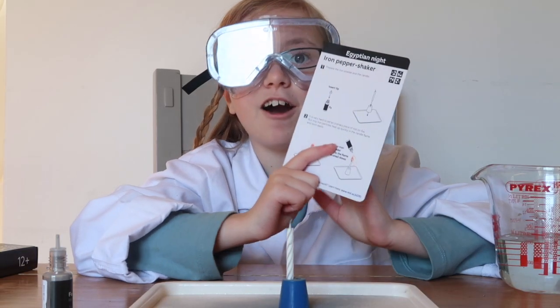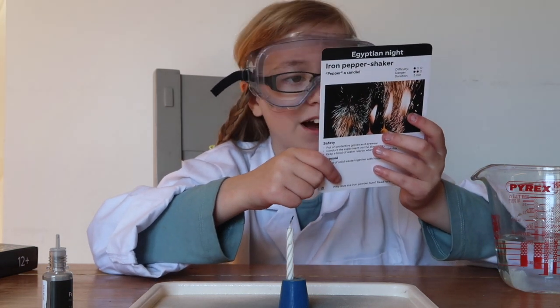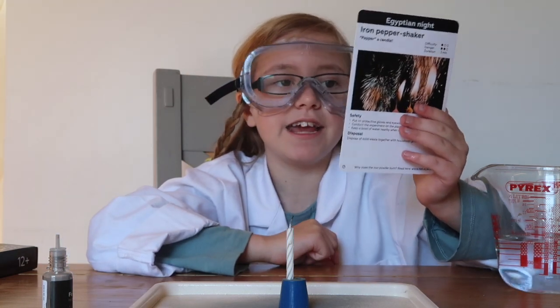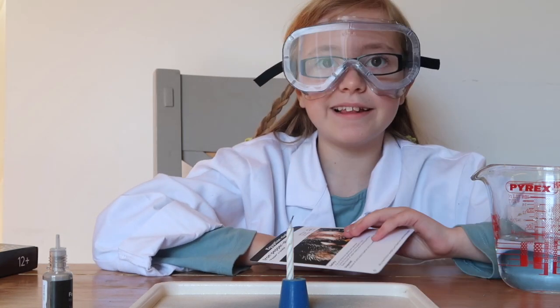It says on the card here a really interesting fact: it's very hard to set an ordinary piece of iron on fire, but tiny, tiny iron particles heat up quickly in the candle flame and burn easily. Isn't that cool?